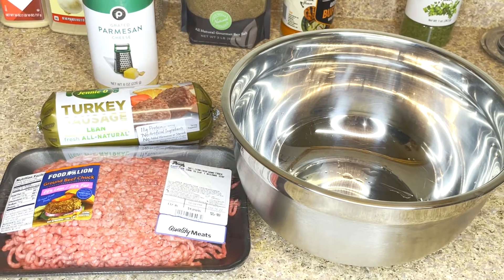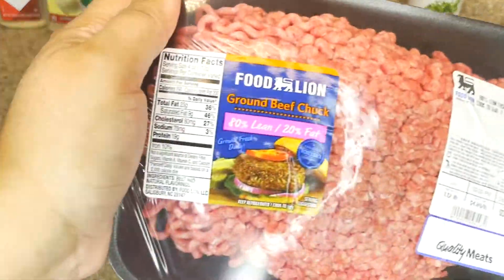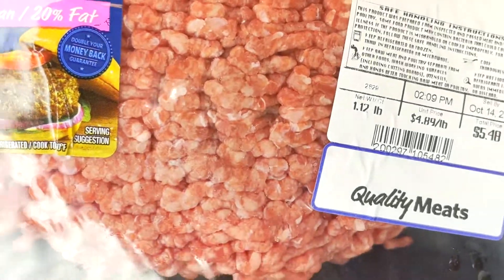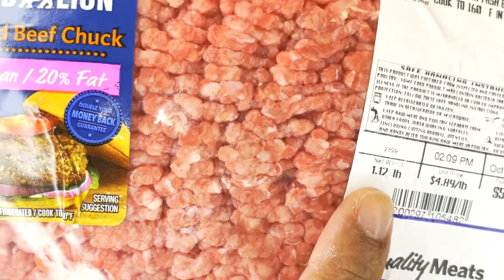The three ingredients we're going to be using are our meat, parmesan cheese, and seasoning. We are using ground chuck that is 80% lean, 20% fat. You want just about a pound — it's okay if it's just above or below a pound.